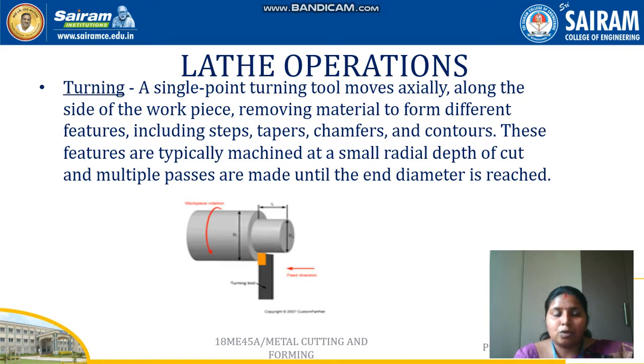In the turning operation, a single point cutting tool moves axially along the side of the workpiece. As you can see in the image, the cutting tool moves along the axis, which is the centerline of the workpiece. It removes material — including tapers, chamfers, and contours — typically at small radial depth of cut, with multiple passes made until the required diameter is achieved.